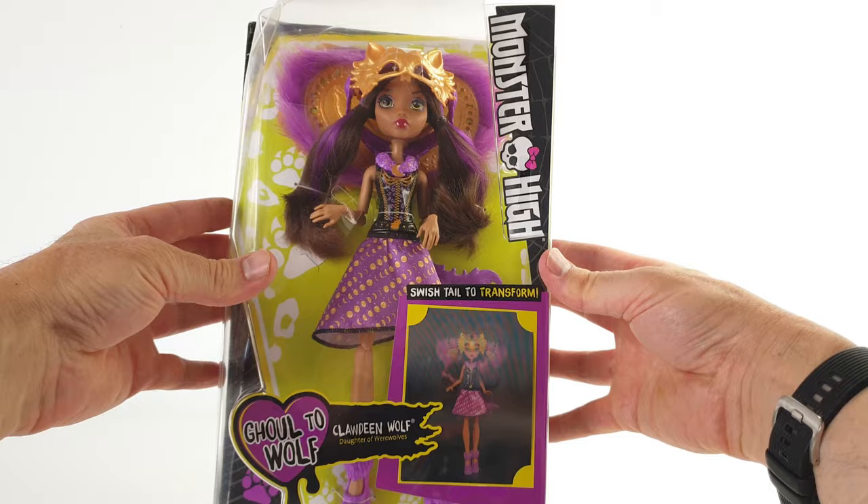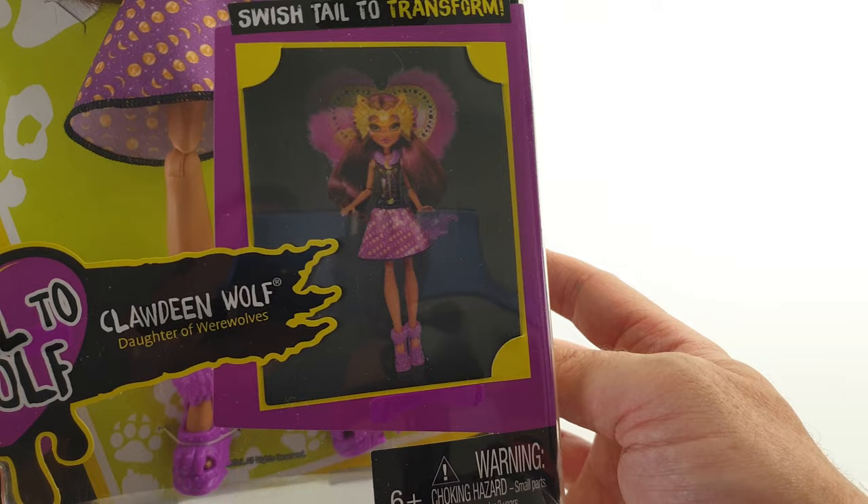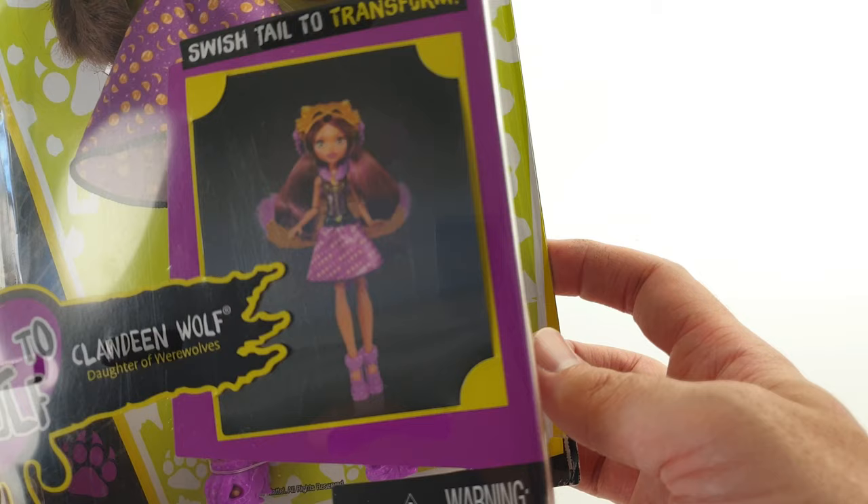Here we have the packaging with the Monster High logo going down the right-hand side, and at the bottom it says Ghoul to Wolf, Clawdeen Wolf, Daughter of the Werewolves, and she's been recommended for ages 6 and up. It also has this really clever lenticular picture of Clawdeen, and when you tilt the picture from side to side you can see her collar go up and down.